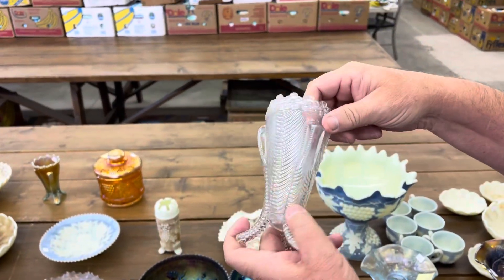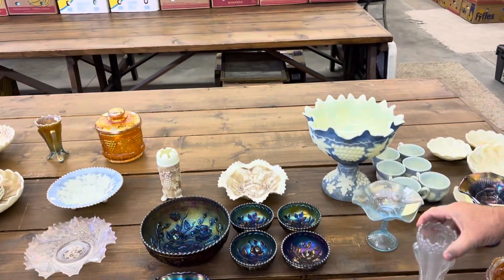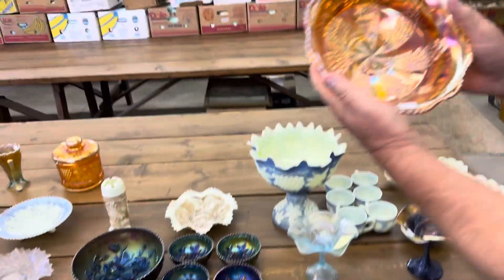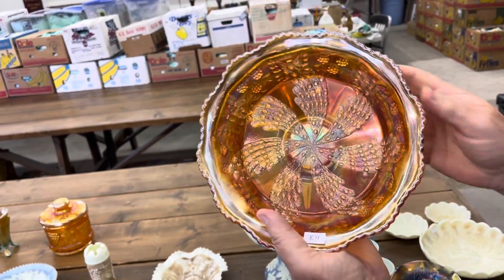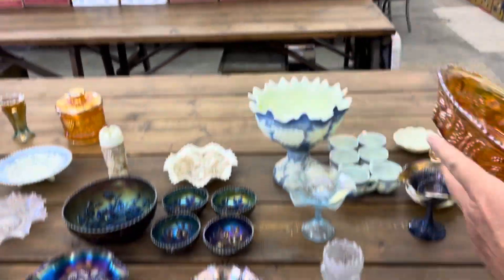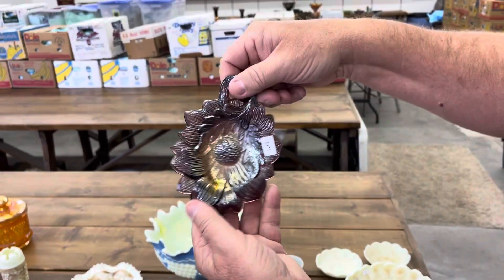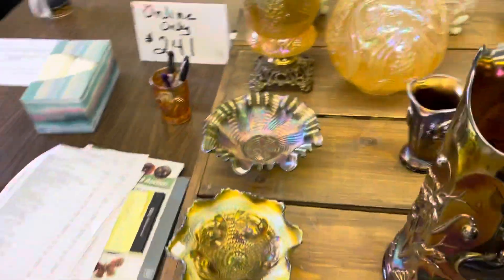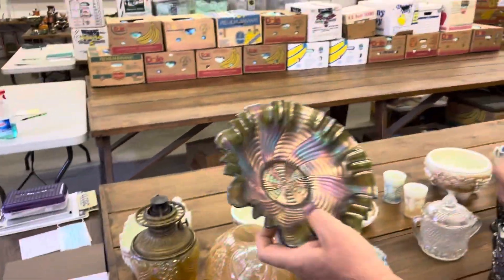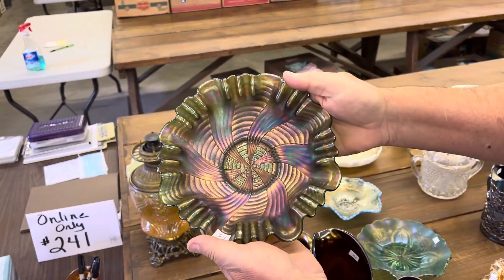Here is a daisy and drape vase turned in white. And a fan tail bowl — of course there's a butterfly back on this. They're footed; this is the master berry. Millersburg Sunflower Pin Tray in amethyst. Ribbon tie, three-in-one-edge bowl in green. It's a nice bowl.